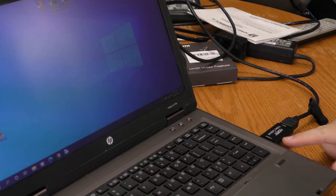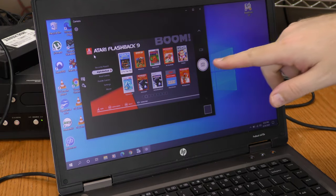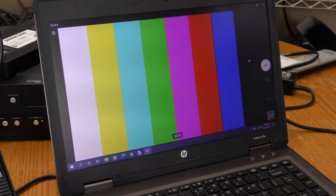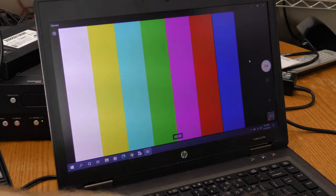I have the capture device plugged into my USB 2 port and I'm launching the Windows Camera app. There's the screen for my Atari Flashback, set to 1080p. I just discovered something interesting: if I'm not actively feeding a signal to the capture device, it gives me color bars. That's kind of cool — I'm going to record some of those color bars and see how true they are.